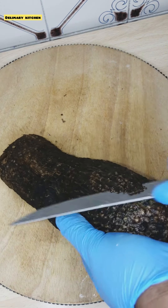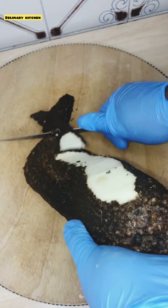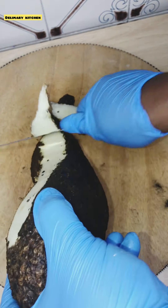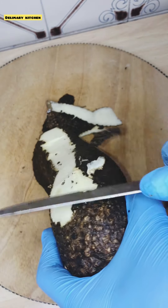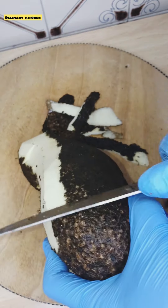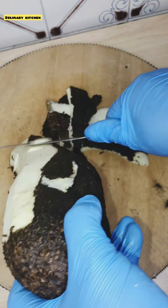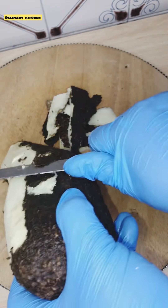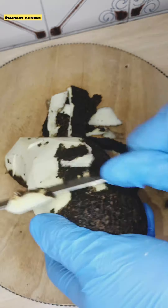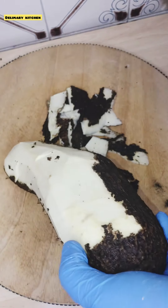Some people will start cutting from the bottom up, and other people will start from the top down. It depends on how you want to cut yours, but in this video I'm going to use the top-to-down method. I think starting from the top down is easier. Watch and see how I cut this one.